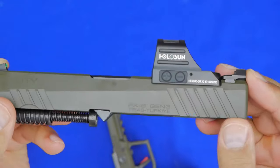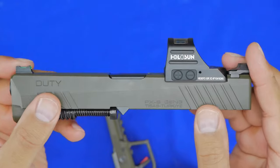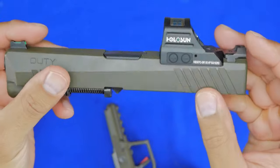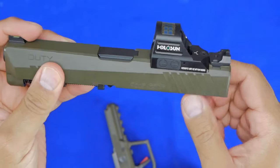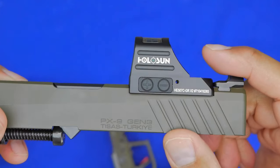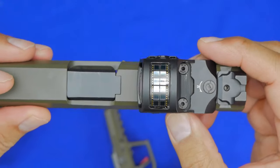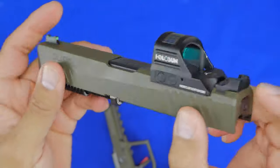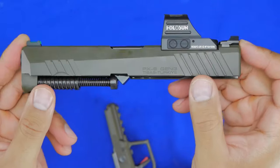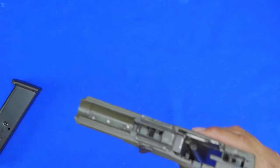I have my Holosun on this, and one of the things I like is that this slide is cut for anything with an RMR footprint — a Holosun, Trijicon, Swamp Fox, whatever else has that footprint can fit on this slide. You do not need a plate, because it is cut specifically for that footprint. That allows you to maintain co-witnessing with your red dot without needing new sights, which in my opinion is a huge plus.